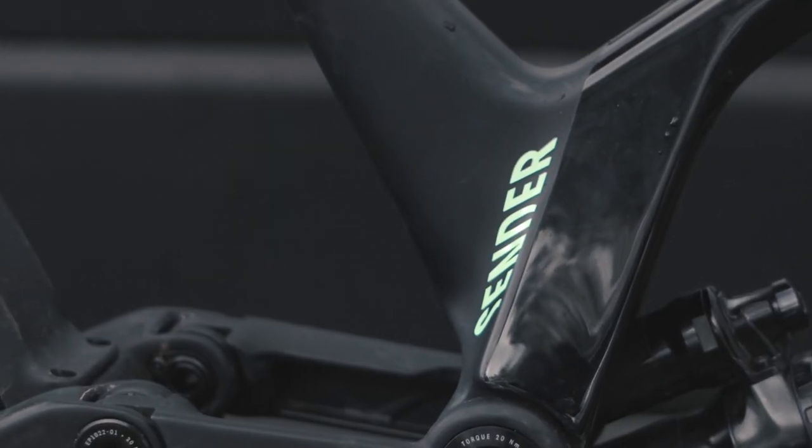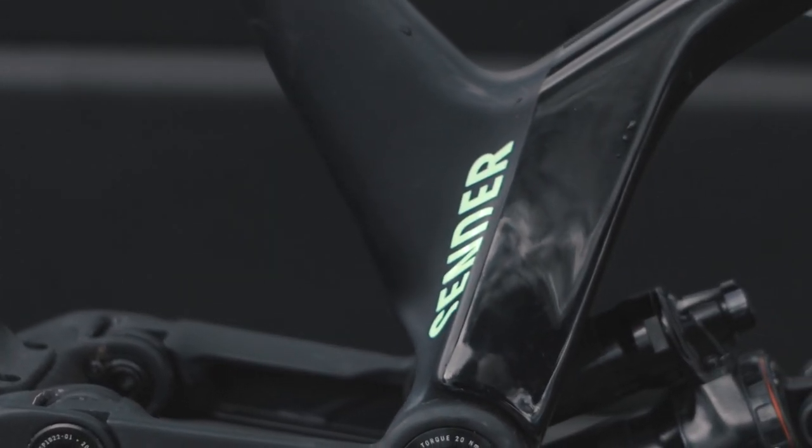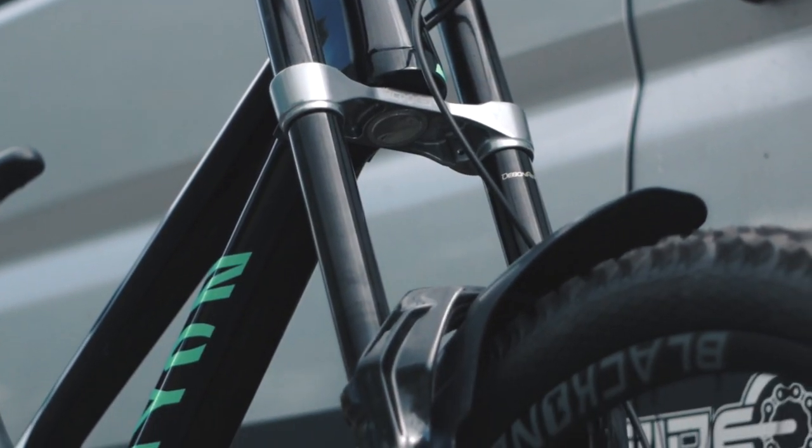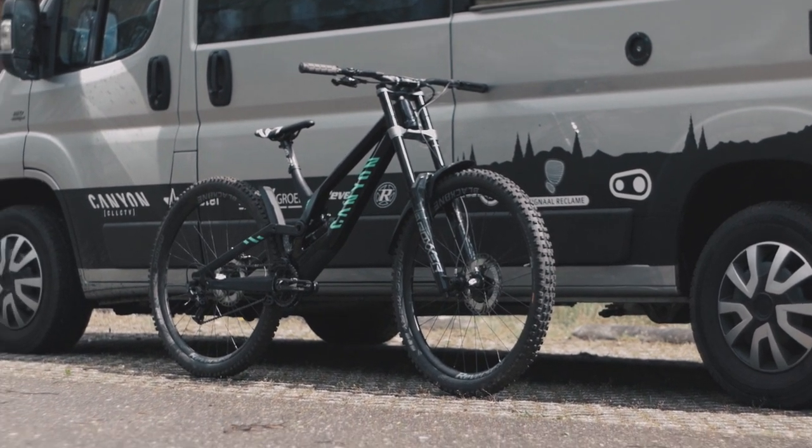Want to learn more about this product? Just take a look at their website by clicking the link in the description. As you can tell, there have been quite some differences compared to my setup from last year, but I'm stoked on it. Last week I got to try it out for the first time — here are some first impressions of the all-new Sander build.